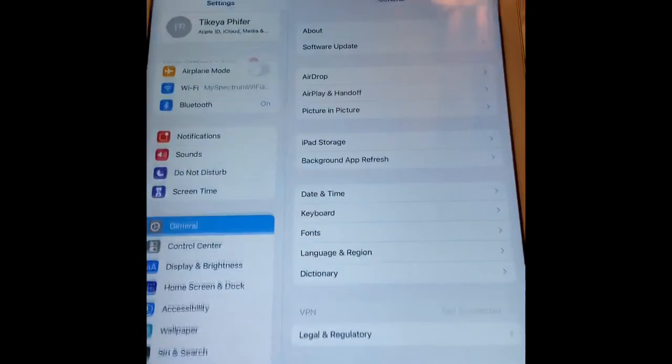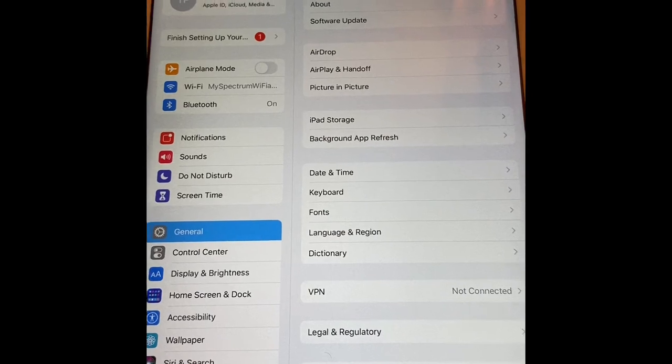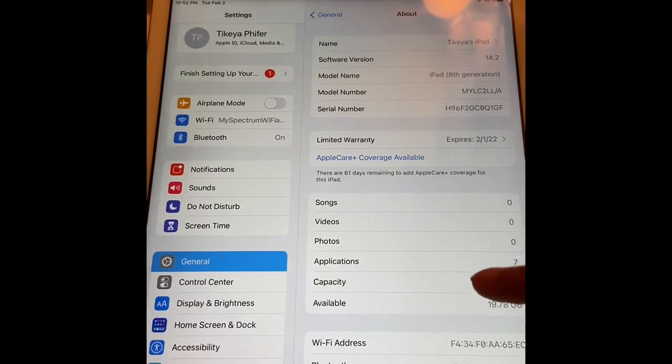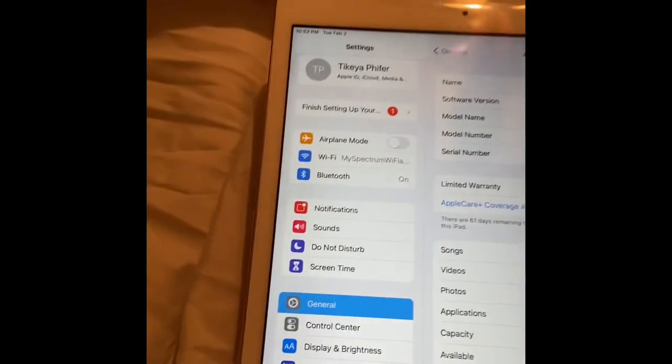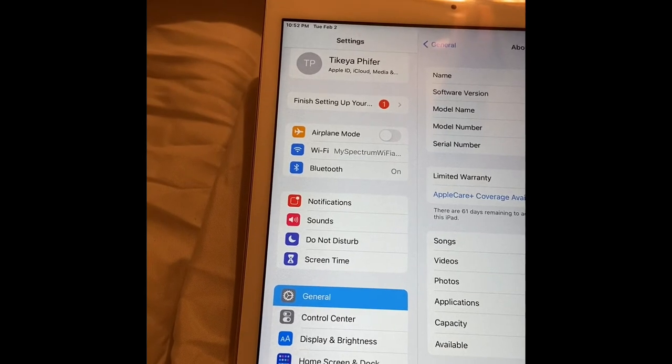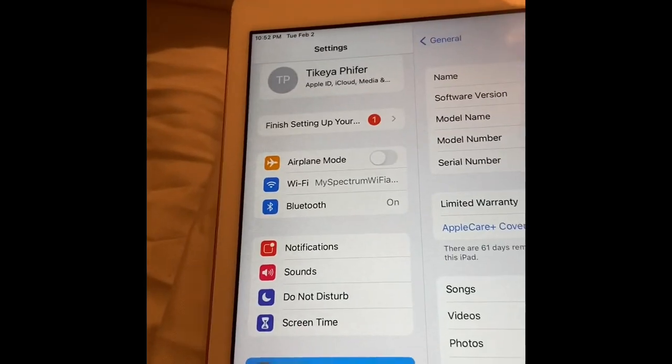And she is on. Now I went into my settings — it's supposed to be 32 gigabytes, but I was looking like, where are all the gigabytes going right now? So I'm definitely going to do some re-evaluating on this iPad to see why 13 of my gigabytes have been used. But I'm pretty sure that's for apps running in the background — I'm going to definitely take all those off.